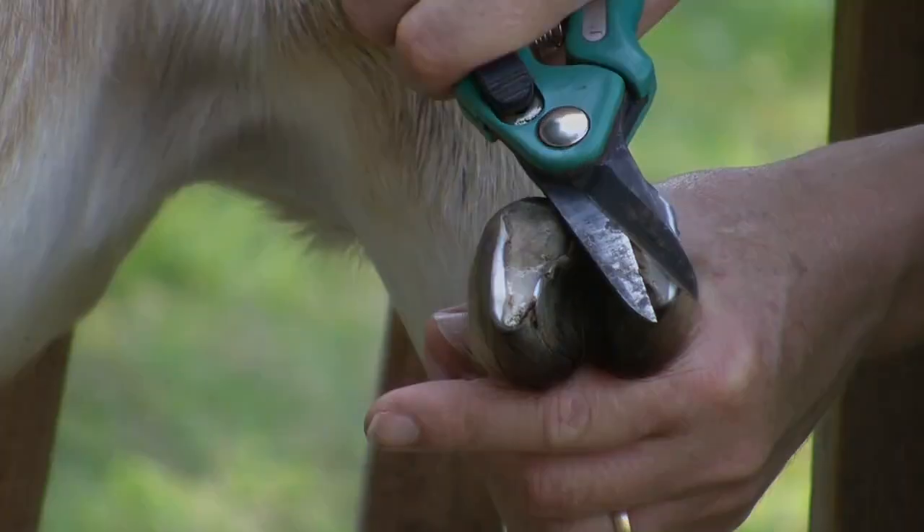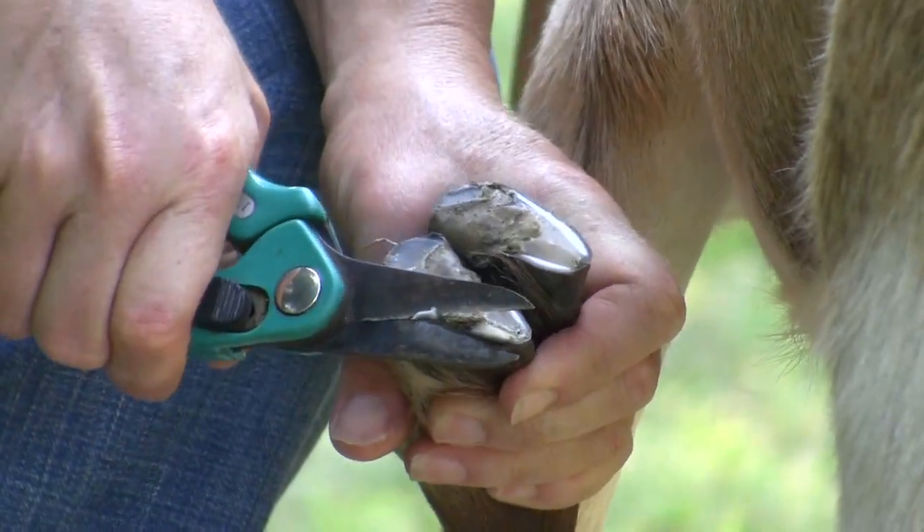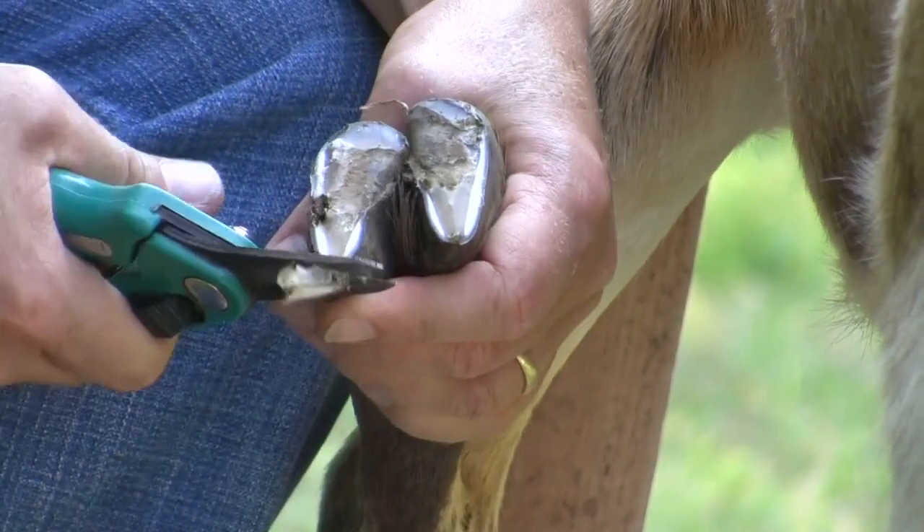On really bad feet, it is often better to trim as best as you can and come back and do a little more a few weeks later. It may take a few trimmings before the feet start to look normal.